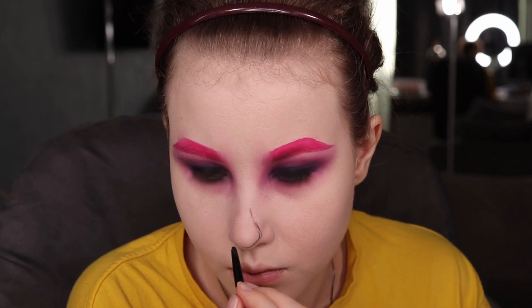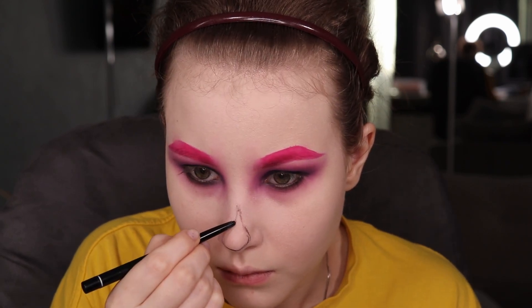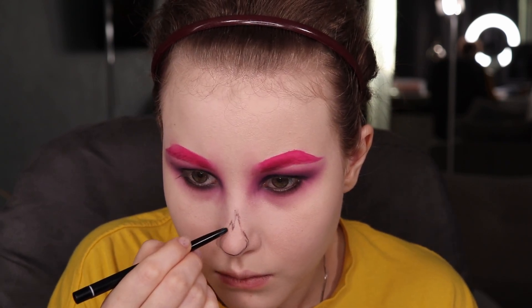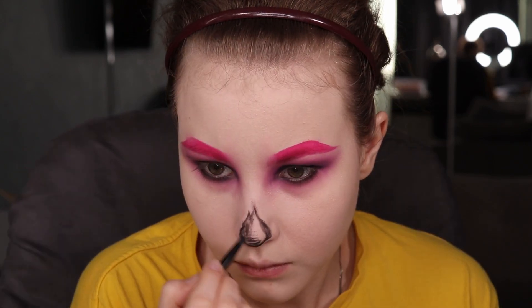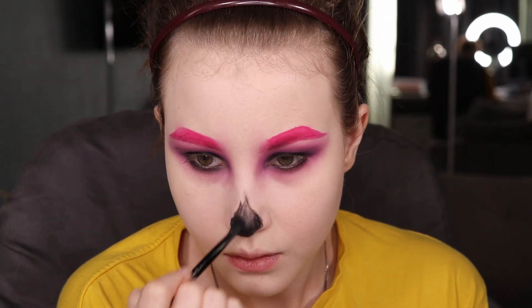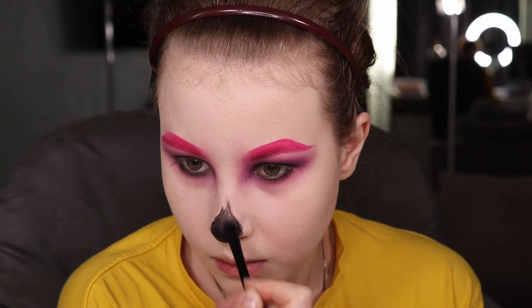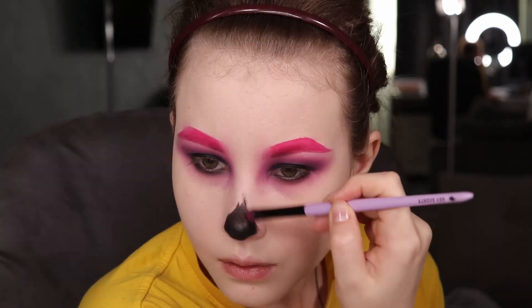Then I moved to my nose — it's really easy. You can create a round shape or use the same shape that I did. Create some shape, fill that in with black eyeshadow, and diffuse a little bit with pink colors, but you can diffuse it with browns, blues, or whatever color you pick for your face.